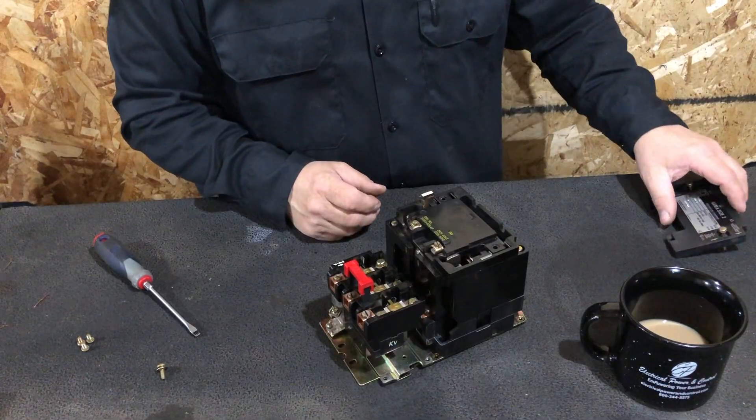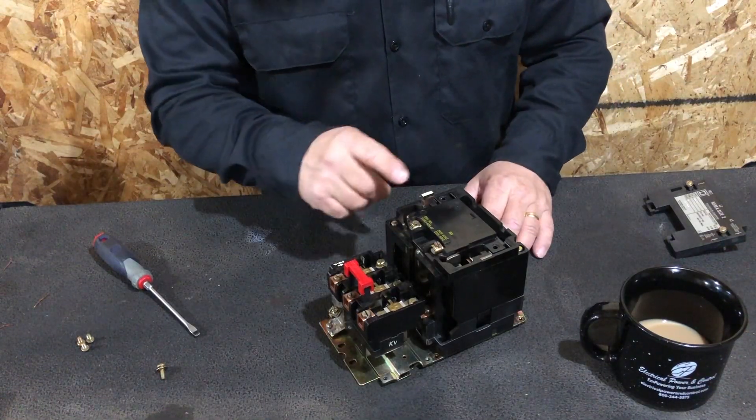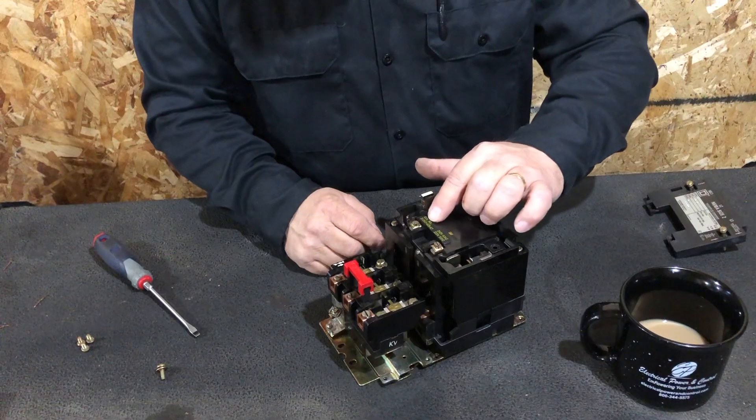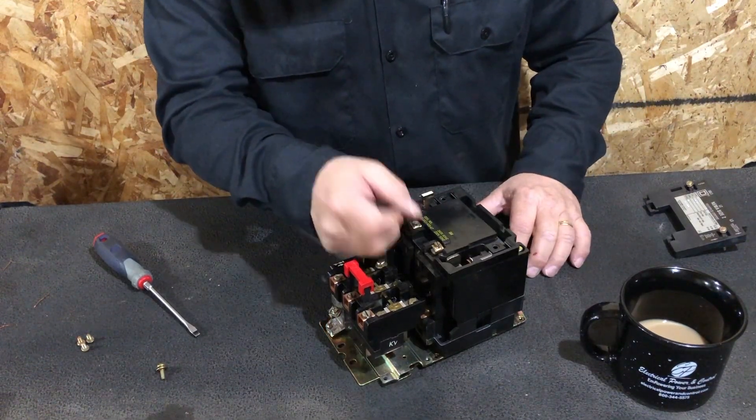We'll take the cover off and set it to the side. This exposes the coil. This particular coil is a 240-volt coil — I can tell because the label shows the voltage and the part number as well.